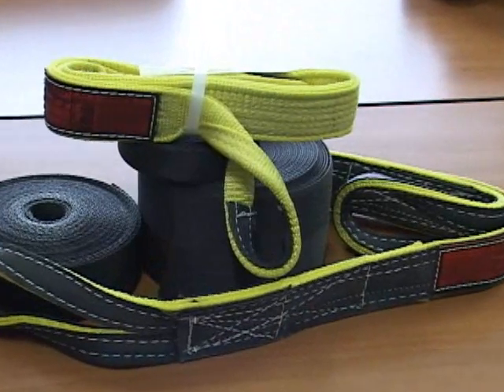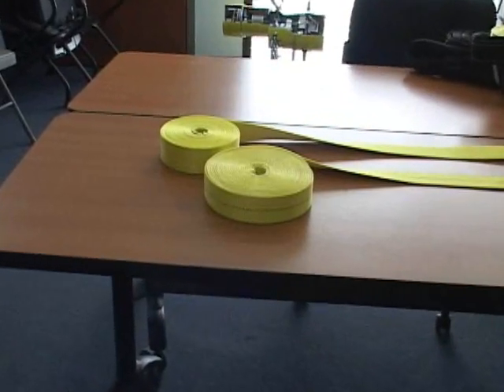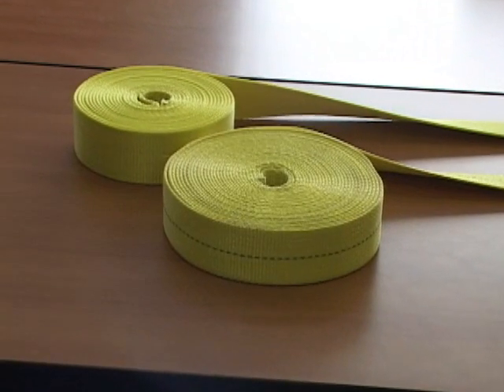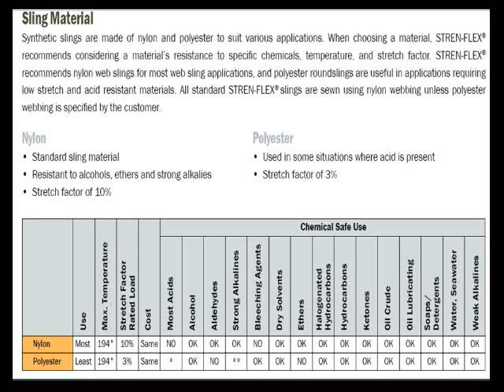Let's talk about some of the basics of synthetic slings. Web slings are typically made out of either nylon or polyester material. Polyester is recognized by a single blue strip down the center of the material. Nylon has no marking. The two main differences in the material are the stretch factor and their reaction to chemicals. Nylon stretches about 10% under full working load, and polyester stretches about 3%. Nylon reacts better to most ethers and alcohols, while polyester reacts better to most acids.